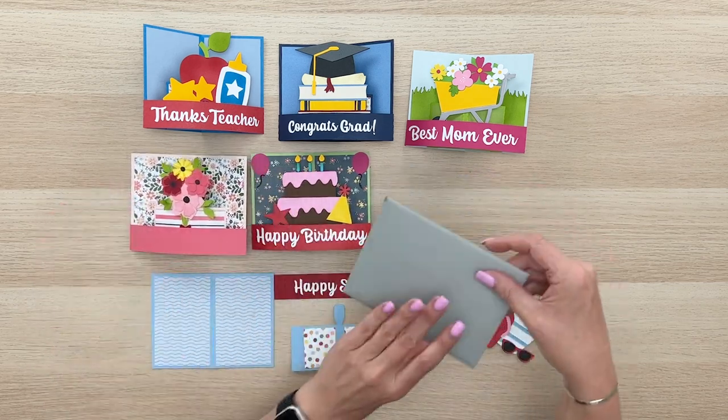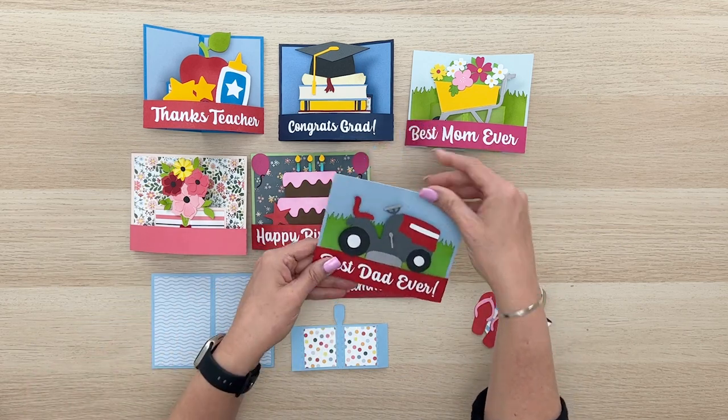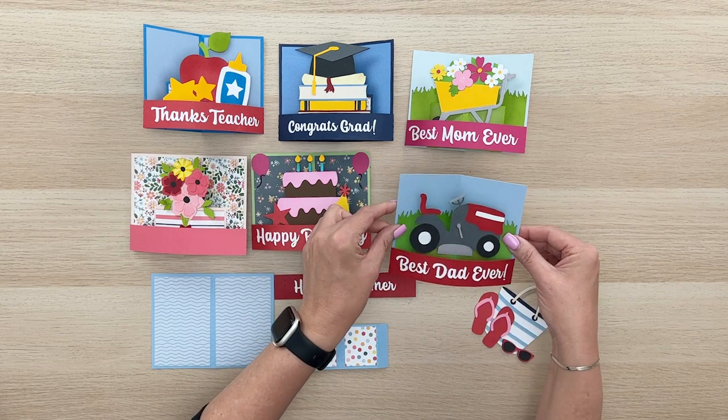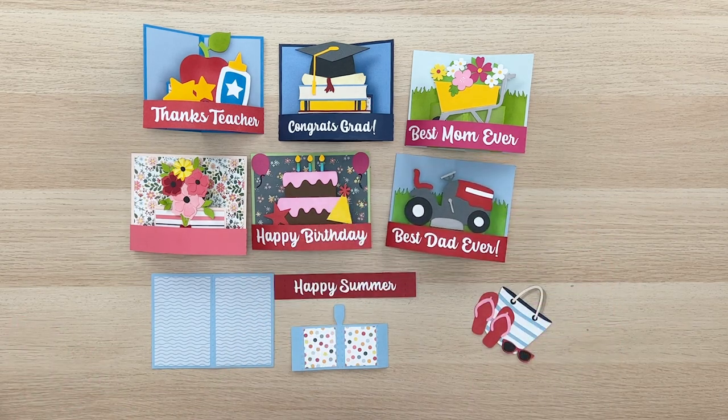Let's go ahead and pull this one out of the envelope as well. This is a cute Father's Day 'best dad ever' with a darling little lawnmower. Isn't that so much fun? This is a really simple card to put together, so if you're looking for something that's quick and easy, this is a great card style.